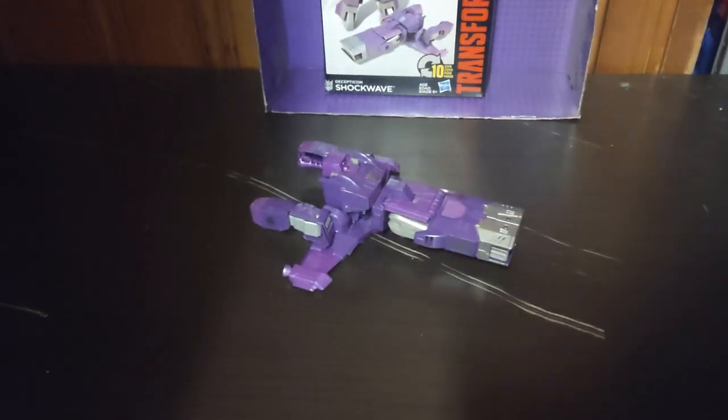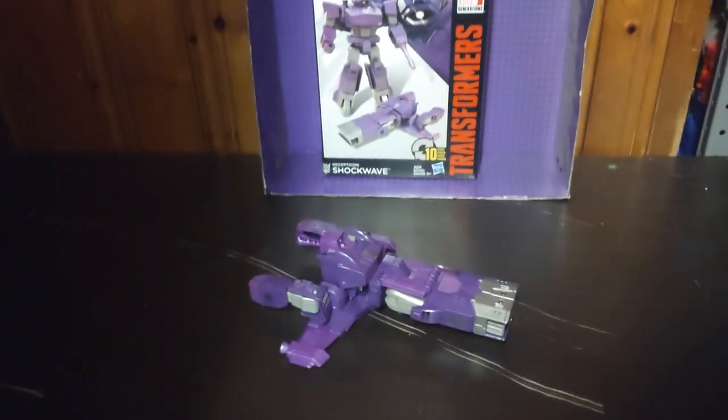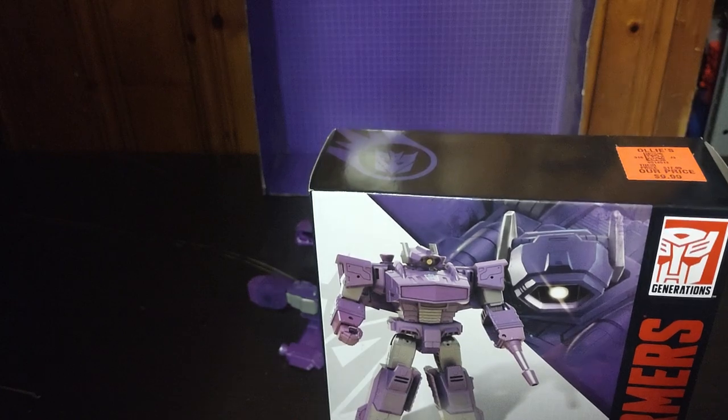We'll be reviewing Transformers Cyber Battalion Shockwave. Before we review the figure itself, we're going to look at the box. We got this at Ollie's for only $10.